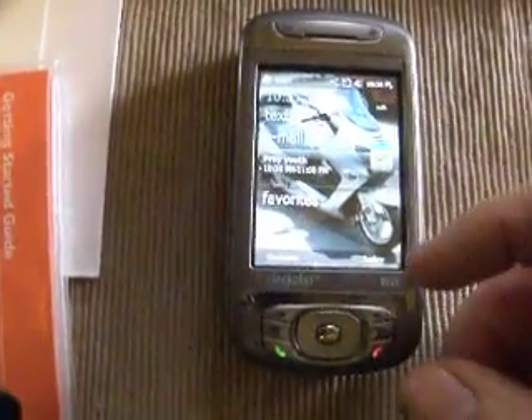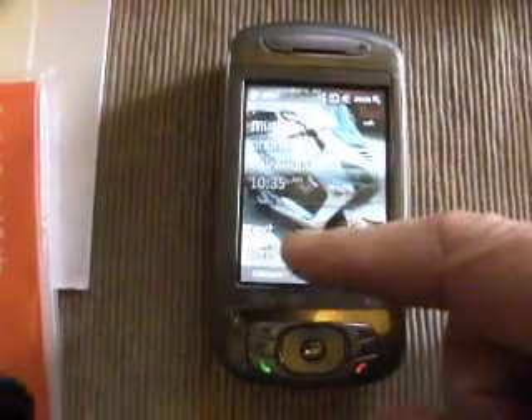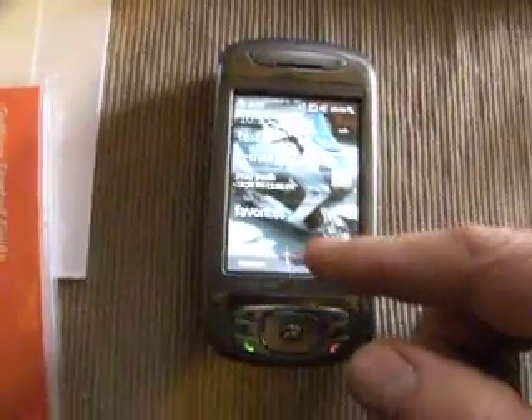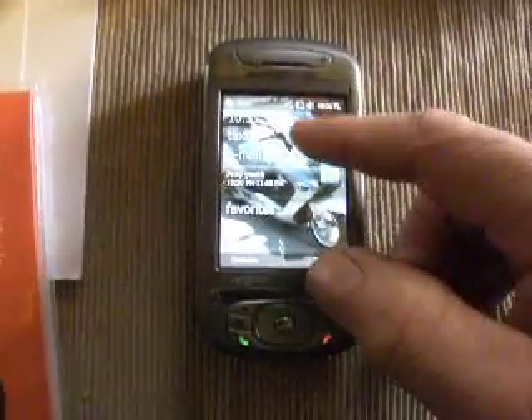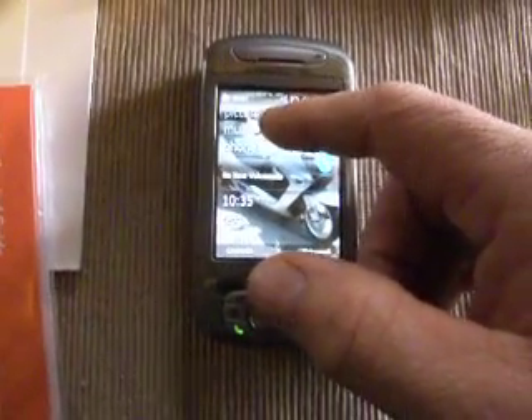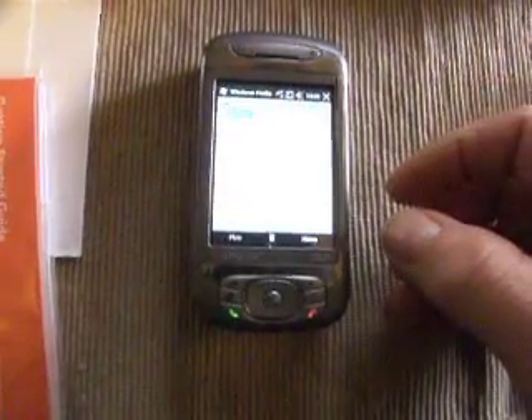Right here we have the original screen which works very well. You can go up and down and pick which mode you want to go into. For instance, if you want to go into music, all songs, it says play all songs.